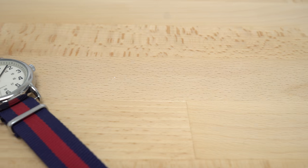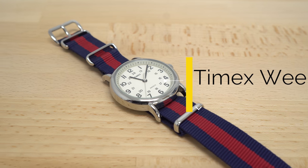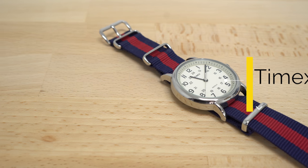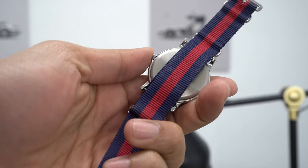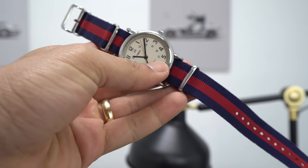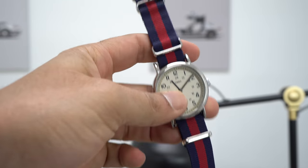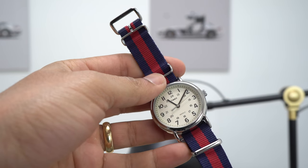The final part of your EDC should be a good watch, and the one I recommend is the Timex Weekender. You can't go wrong with it — it's a casual watch, you can change the NATO straps on it to make it look different, it is tough, it looks great, and it's a classic. You can get it for around 32 dollars. That watch is the best bang for your buck when it comes to watches. You can't beat 32 dollars for a great watch.